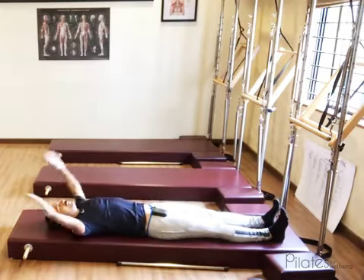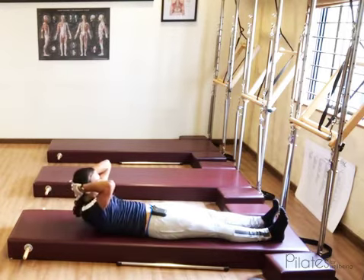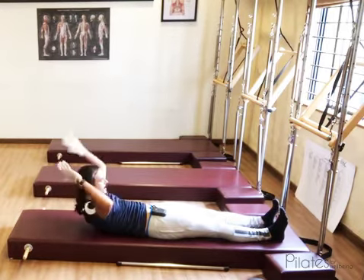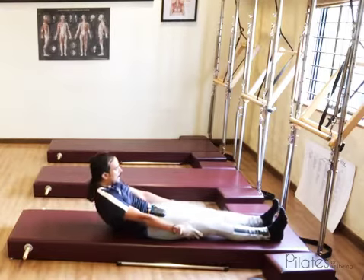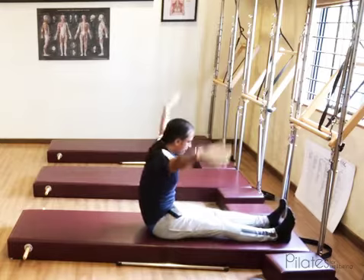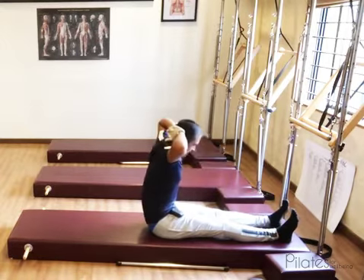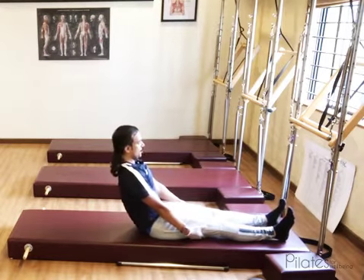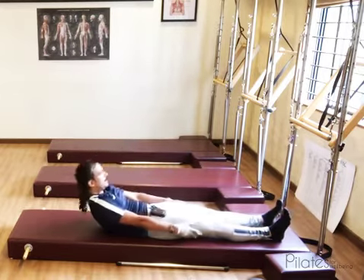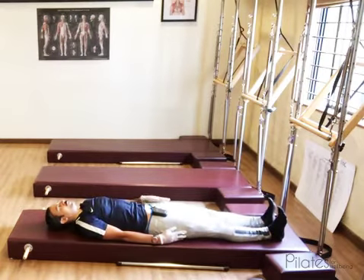You can then release the hand, hinge back to the point where you are in control, curl, and lie down fully. Once more: place the hands behind your head, curl forward, and once you are not able to go further, release the hand, hold the sides of the hip or leg, and roll the rest of the way up. Place the hands behind your head, take the forehead towards the knees, stack up, then release the hand, hinge to the point of control, curl, and lie down fully to rest the head and body into the mat.